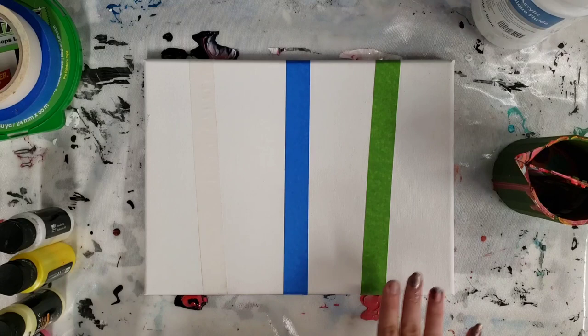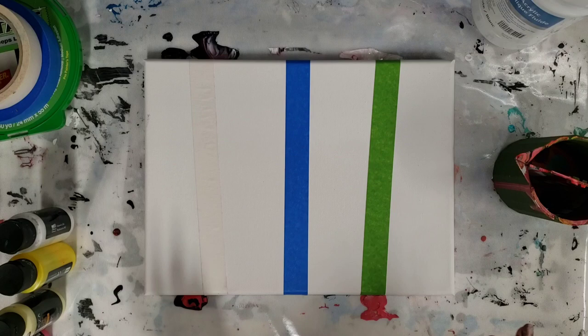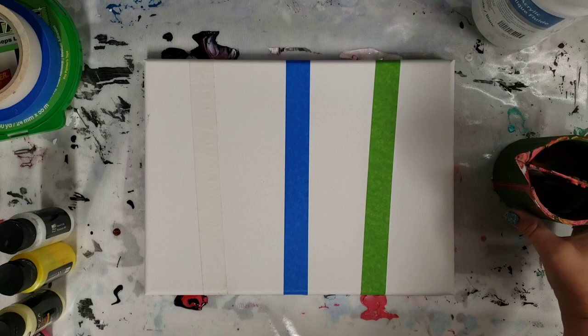On the last video I did on this — I'll put a link in the description — people advised painting or gessoing over the edges to get a cleaner line. I will try that as well, but for right now I just want to try the tapes by themselves with nothing else.